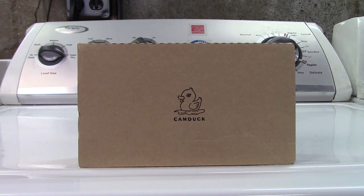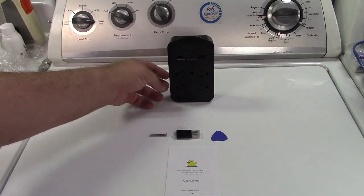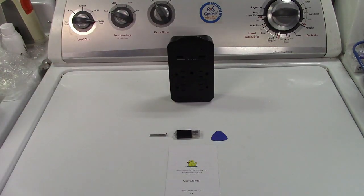This is the CamDuck hidden camera charger with night vision. Let's take it out of the box. In the box you get the user manual. Here is the hidden camera charger itself.